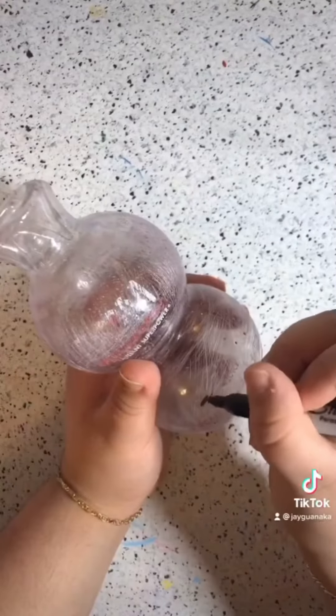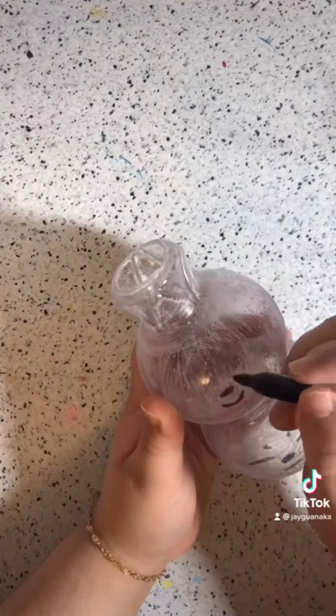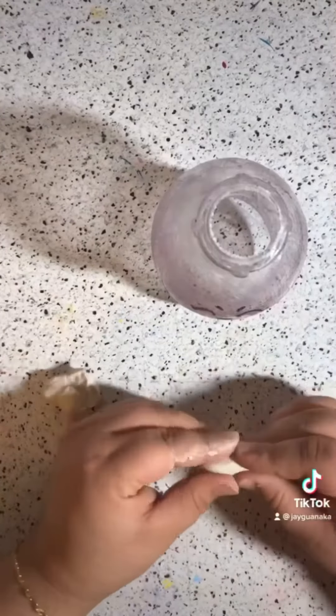I chopped off the top, sanded it all around trying to make it as even as possible. Then I came up with the design of two pomegranates sitting on top of each other.